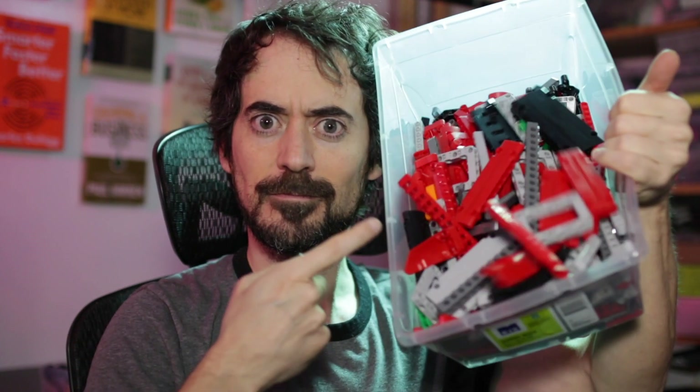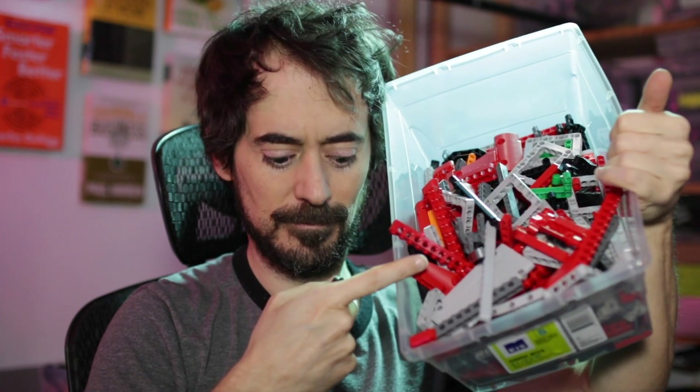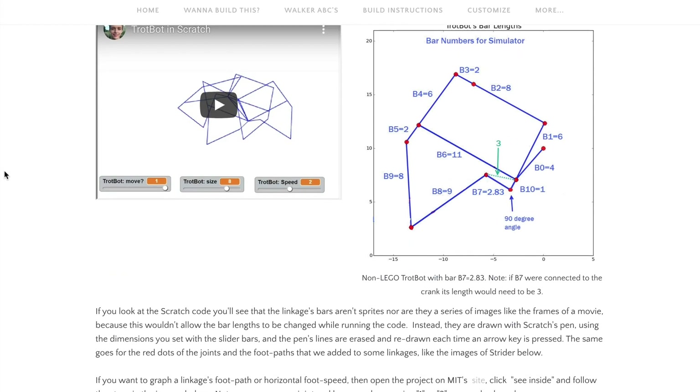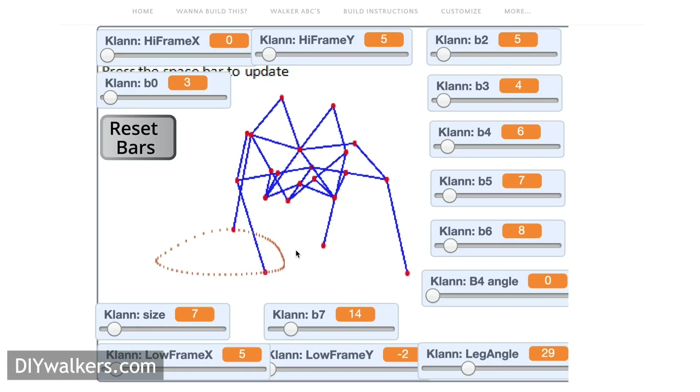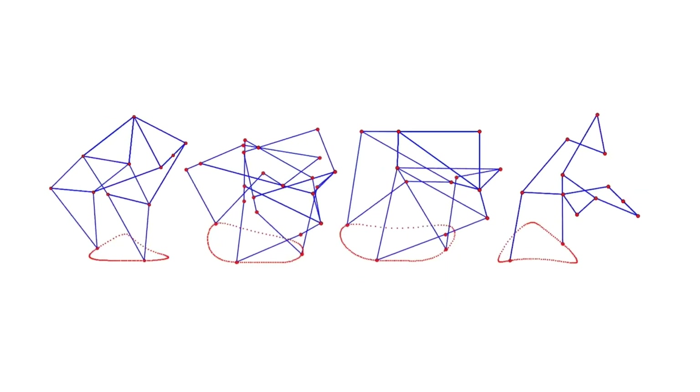Now, how do you build that thing out of Lego? Luckily, I found a website called DIYwalkers.com with detailed instructions and even a handy walking simulator that helps Lego builders replicate four of those walking mechanisms.